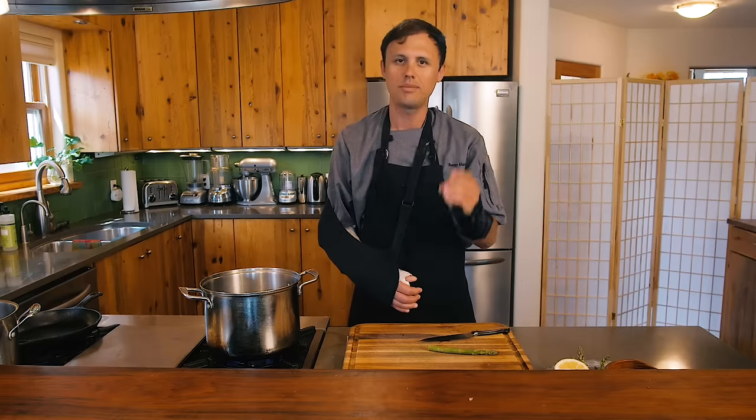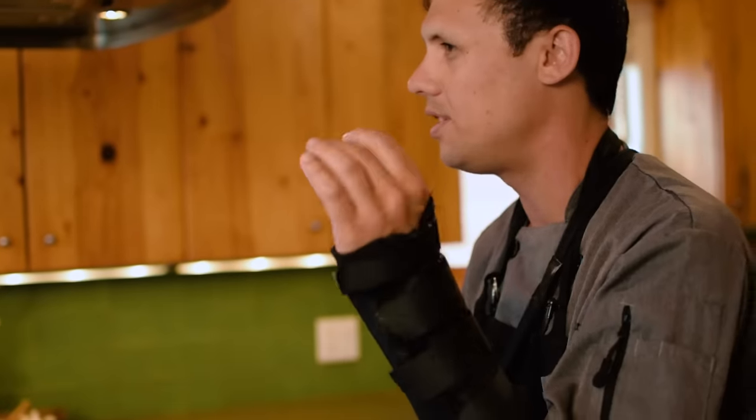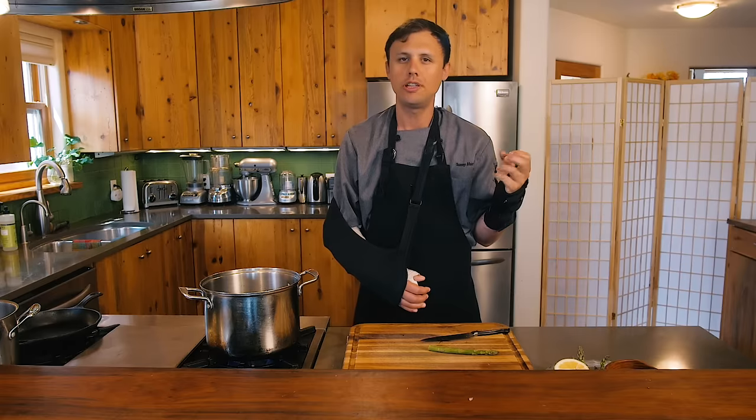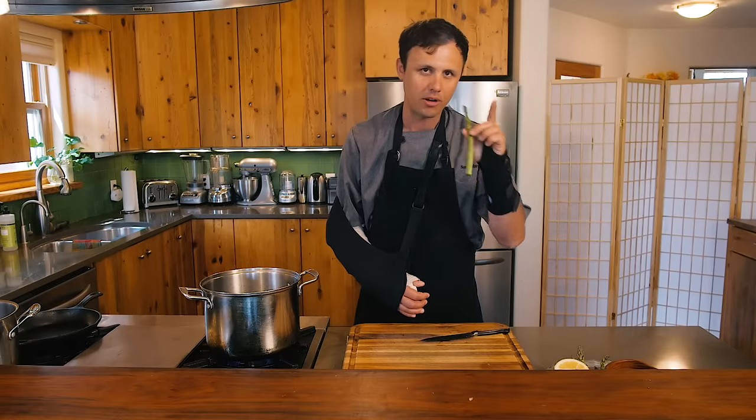I only peel them if they're woody towards the end of the season. I can just feel as my knife goes through that it doesn't need to be peeled. The easiest way to tell: cut some off the bottom, bite it — is it woody, chewy? Not at all. So why peel it? Don't peel it if you don't have to.